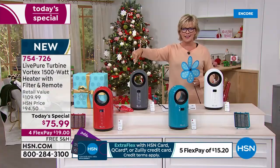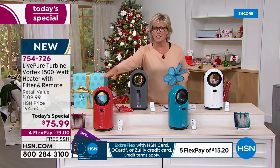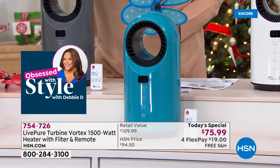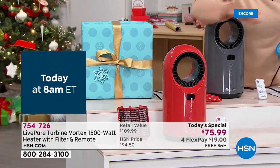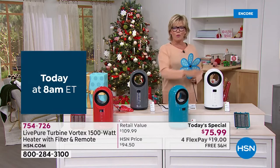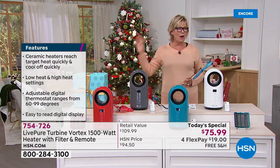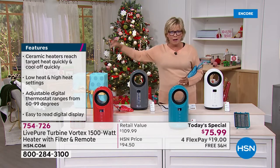Updating you again — if you're interested in either of these two bright, fun exclusive colors, they will probably be the first to sell out today. LivePure made them just for us, exclusively. The graphite is in the lead. The white is clean and fresh. The bottom line is it's all about saving yourself money — making an investment today that's going to save you money every single month from this point on.